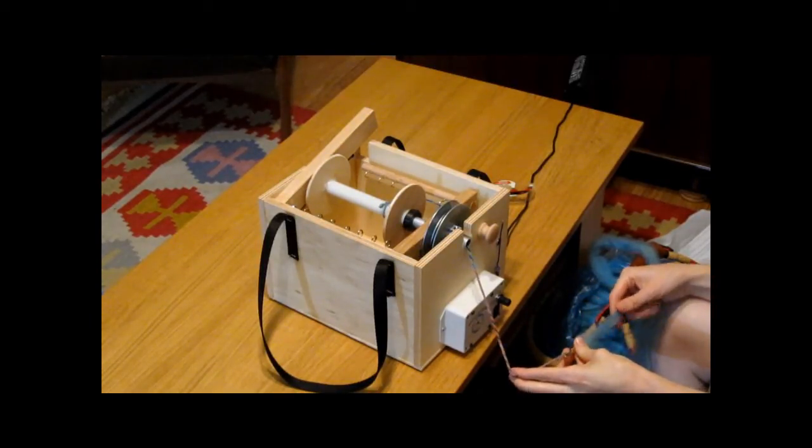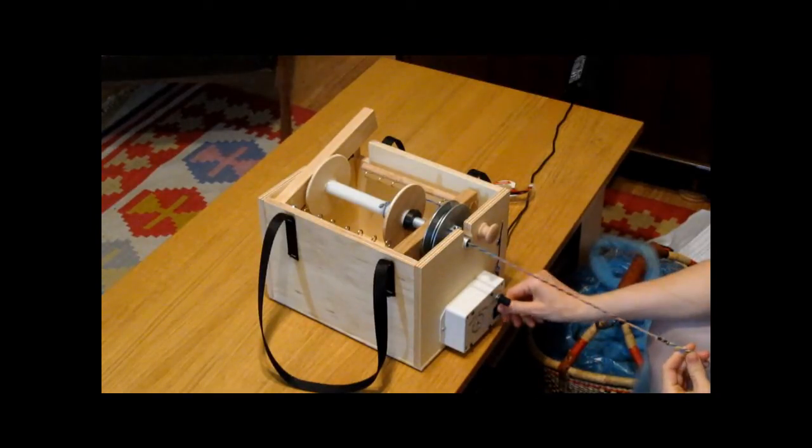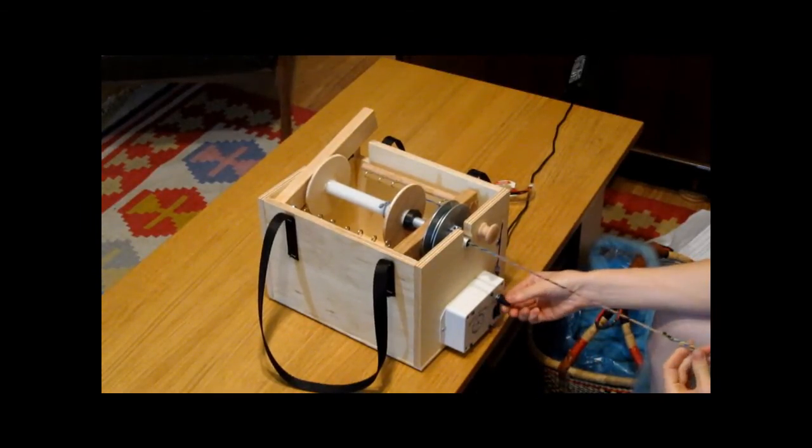Now we're attaching the roving to the leader yarn. Turning on the spinning wheel and adjusting the speed.